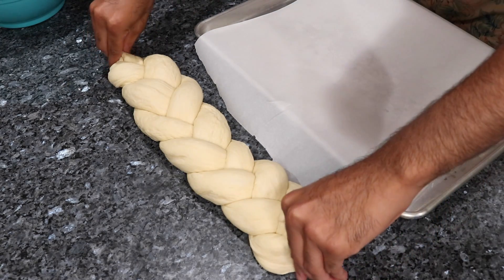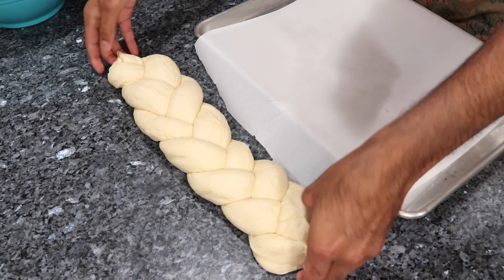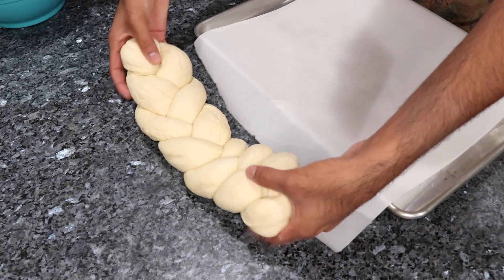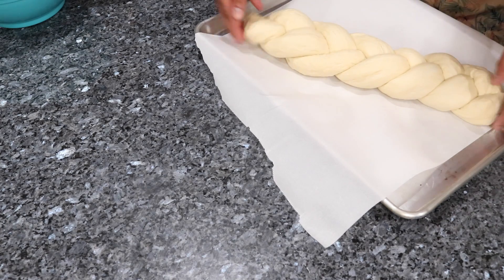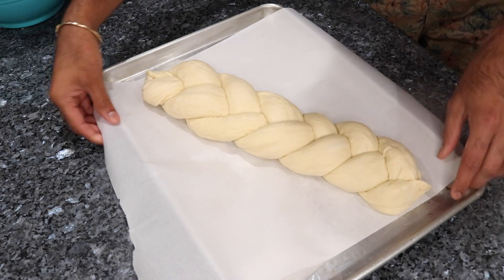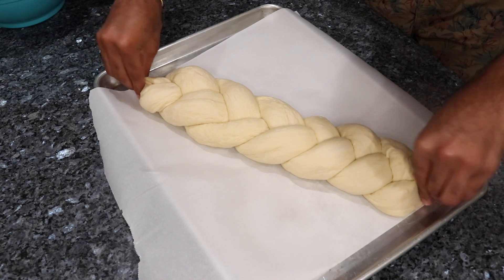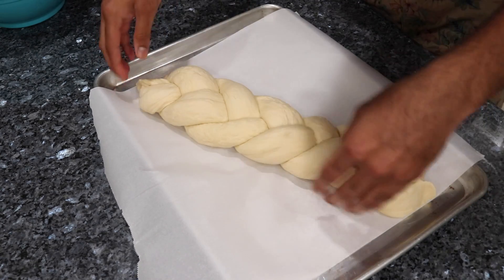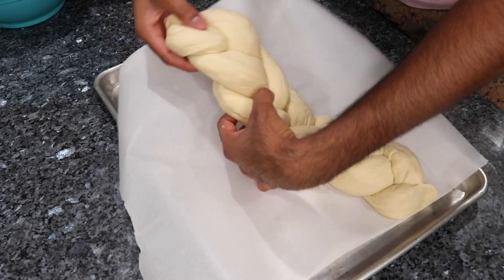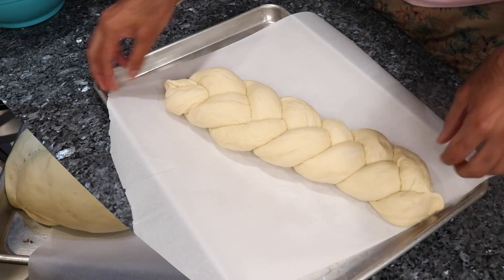All I'm going to do is place this on a baking sheet that I've lined with some parchment paper. If you didn't want to use parchment paper you could also just butter the pan and that works well too. I'm going to put a tea towel over this, cover it, and let it rest for about another hour or until it doubles in size again. The reason why we need to do this is so it builds up some air bubbles on the inside, which is going to help make the bread nice and fluffy in the oven as well.